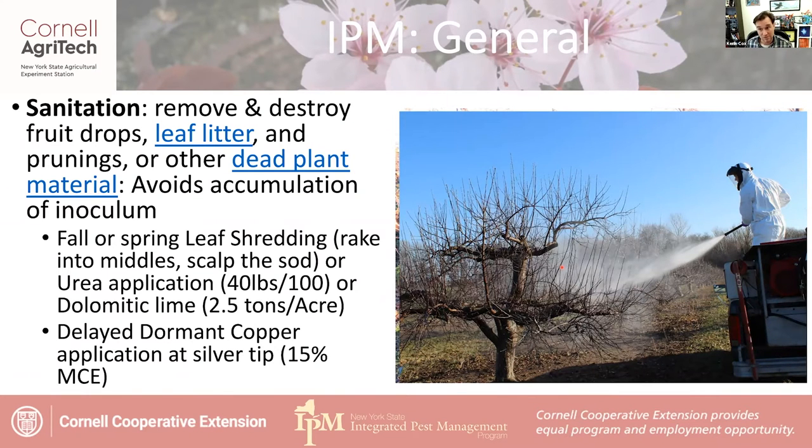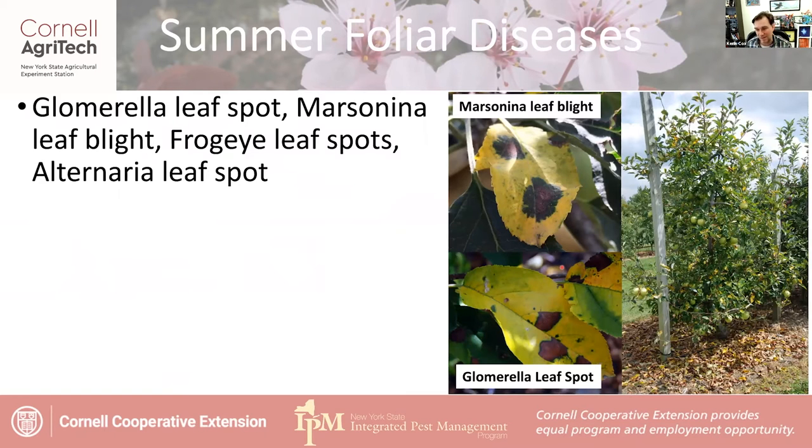These summer foliar diseases might include things like Glomerella leaf spot from North Carolina, or Marssonina leaf blight, which we do have in New York — though the picture shown is from China. The level of defoliation can be quite intense; you can see lots of yellow, speckled, or ratty-looking shoots indicating complete defoliation. You don't want all that defoliation around the time fruit are developing. While defoliation might seem to improve color, the fruit development will be quite poor — they won't size right and you won't get good return buds.